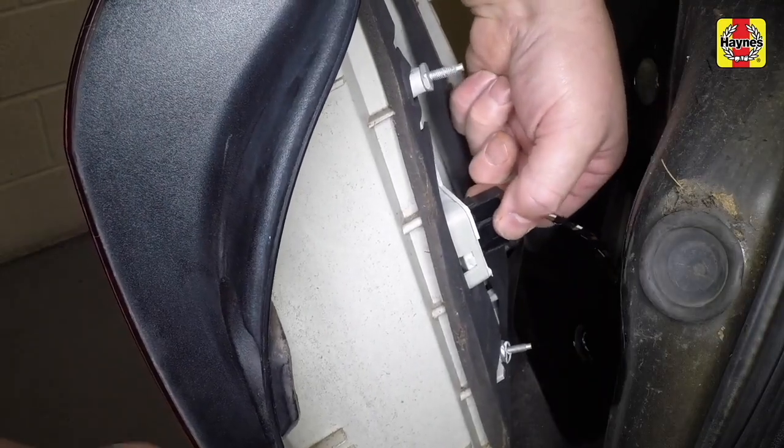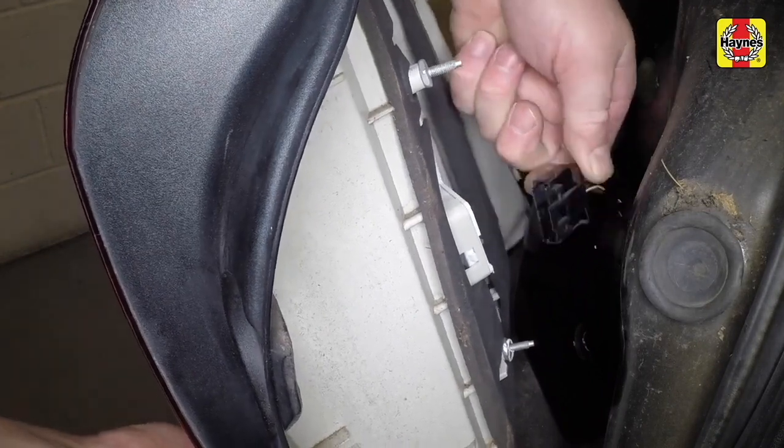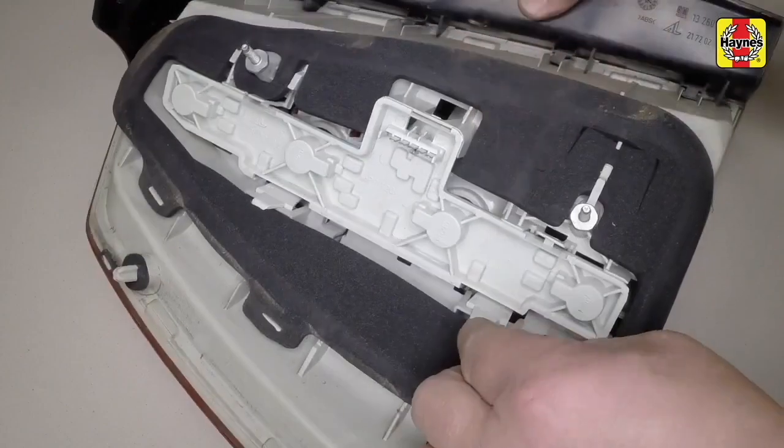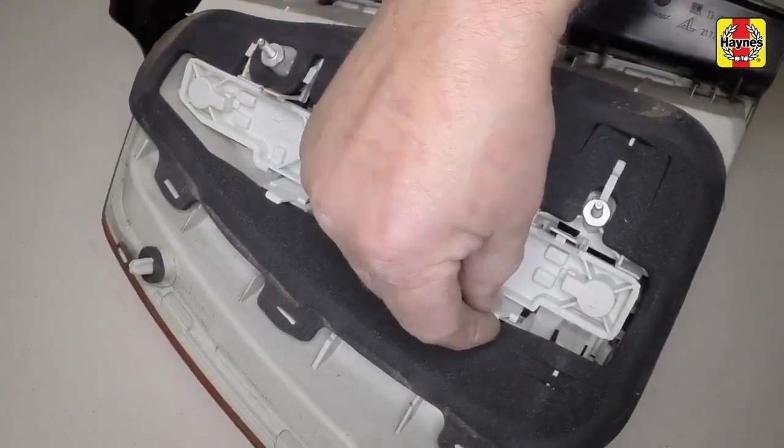As you pull the cluster off, you'll need to disconnect the wiring plug. Depress the locking tabs on the side of the bulb holder and withdraw the holder from the light cluster.